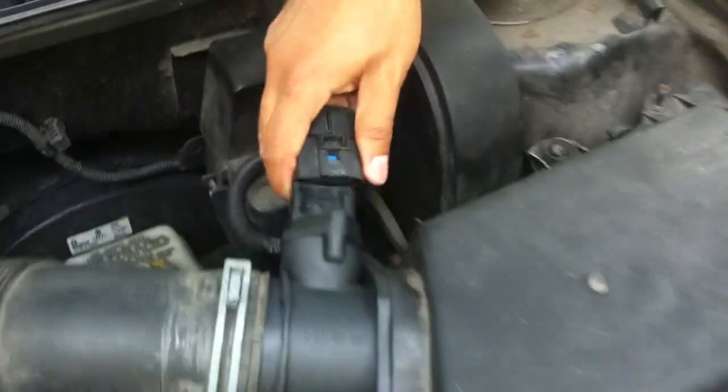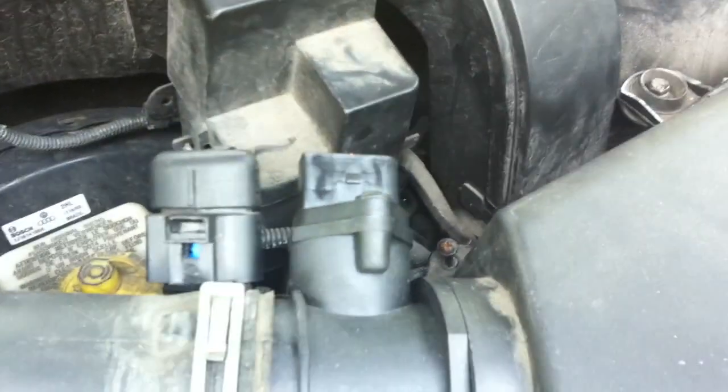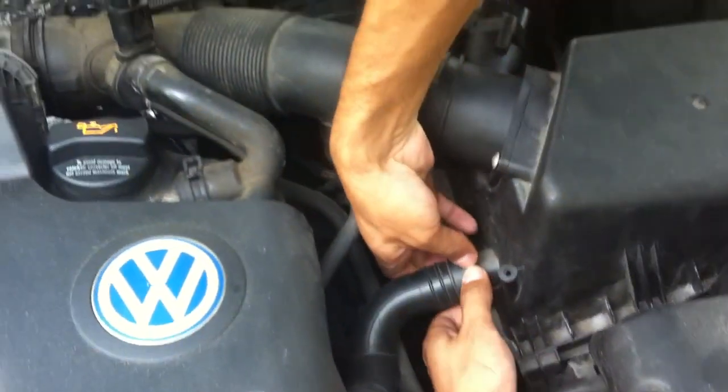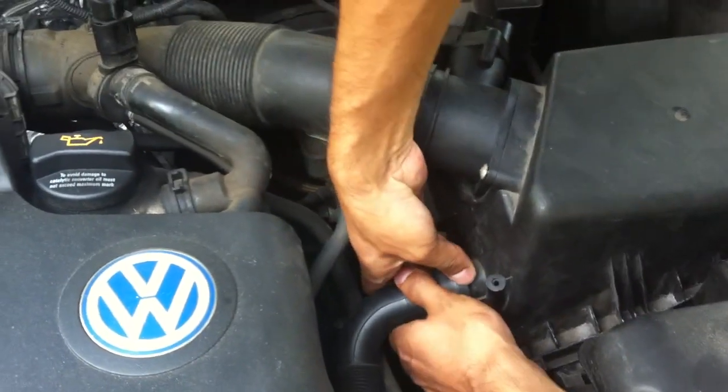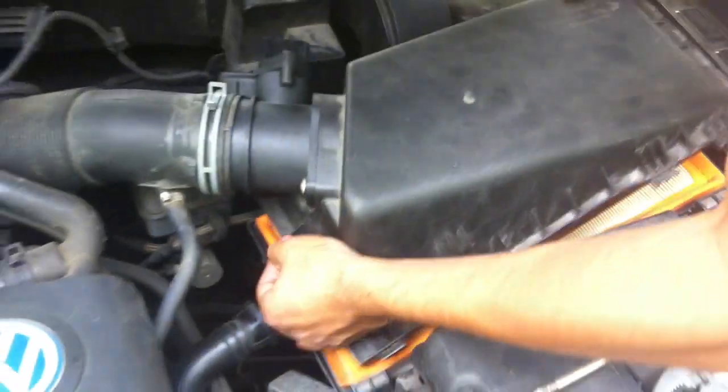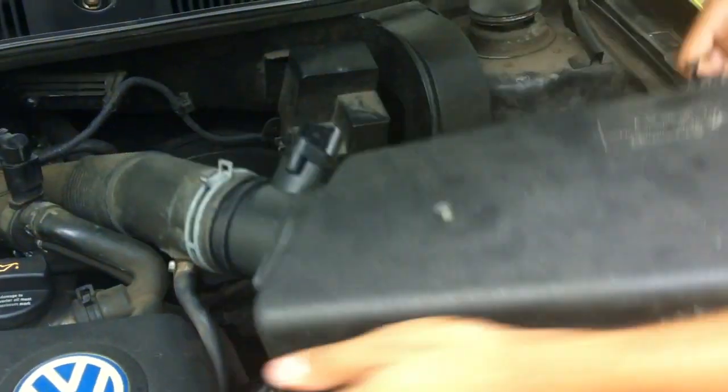We're gonna take out the MAP sensor and loosen up these two bolts back here. Now we have to take out this piece right here — we just press it on top and on the bottom and it comes off. Then we can turn this whole assembly and it just comes out.